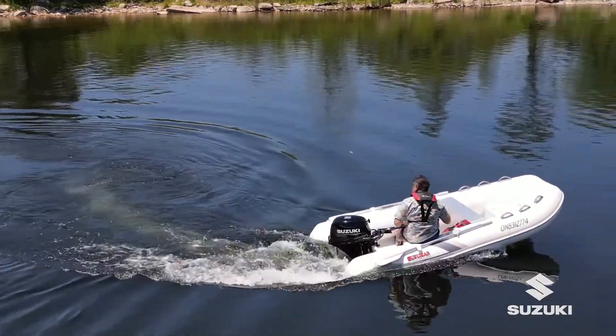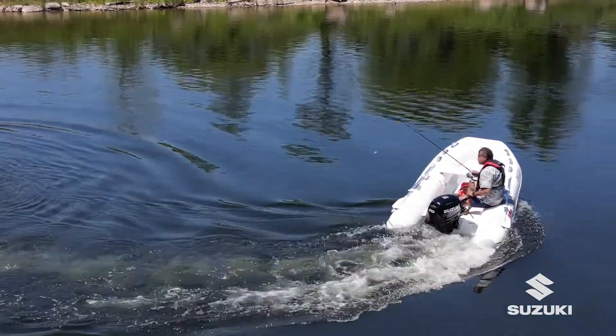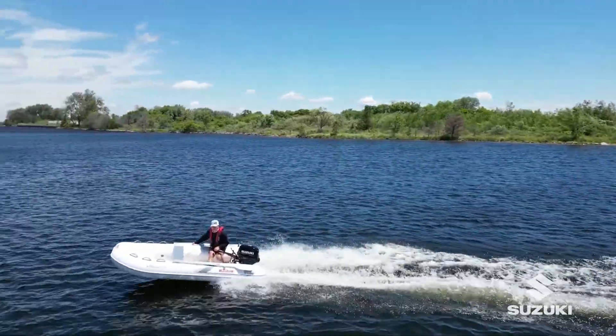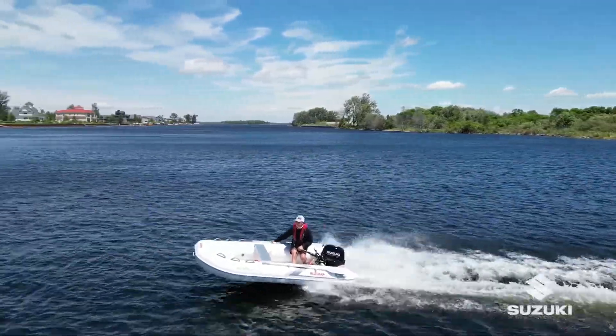Once the boat is launched, you may start the engine. This is a water-cooled engine. Never run out of water — it will result in severe engine damage.